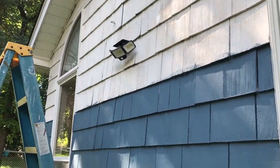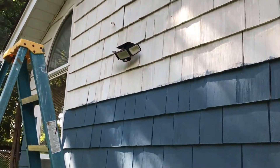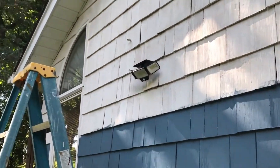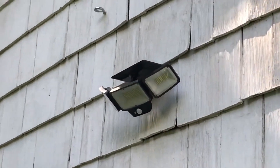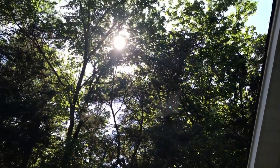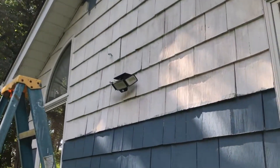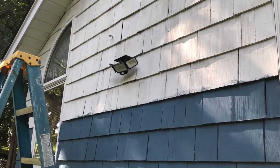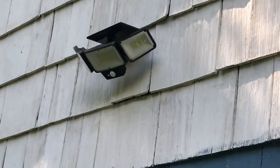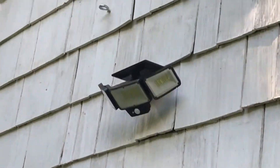This is what it looks like — it's about 10 feet high, maybe a little higher. The main concern I have is the sun. The sun's right here; it's about 3 o'clock, 3:30. Hopefully it gets enough sun to recharge — probably not today. It takes about eight hours to recharge I think, so the battery's probably dead. But I think it'll be a good downward light.